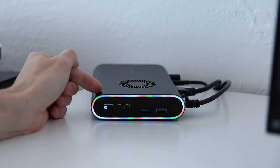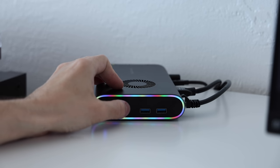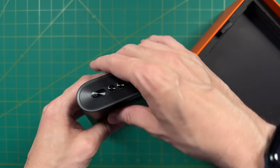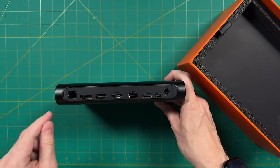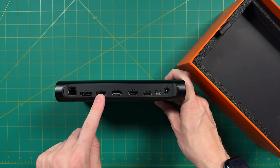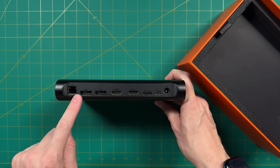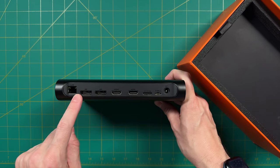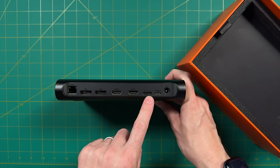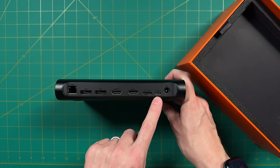Personally I like a standard rainbow RGB pattern, but you can personalize it and it'll remember your setting next time. On the side there are two USB-A ports. On the back IO there's Gigabit Ethernet, two DisplayPort and two HDMI ports — plenty of video out options. Further along are the connectivity options: OcuLink and USB Type 4. And on the far right is the DC power plug.